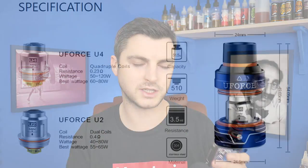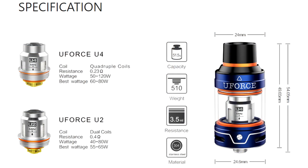It is a Subtank that comes with two coil heads. It's got the U-4 coil head, which is a 0.2 ohm coil head — best wattage 60–80, but they say it can go up to 120. And then they've got the U-2, which is a 0.4 ohm coil, best wattages 50–65, but that one can go up to 80. So a very cloudy Subtank, 3.5ml capacity, top fill, and available in a wide range of colours.